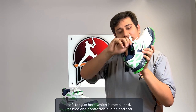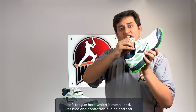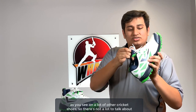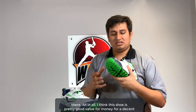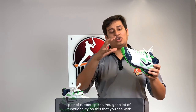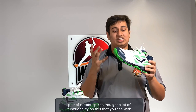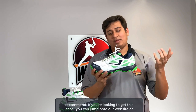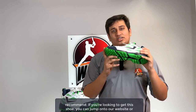It's still using a soft tongue here which is mesh lined — nice and comfortable and soft, as you see on a lot of other cricket shoes. All in all, I think this shoe is pretty good value for money for a decent pair of rubber spikes. You get a lot of functionality that you see on top of the line cricket spikes. This is definitely something I would recommend — if you're looking to get this shoe you can jump onto our website or walk into one of our stores.